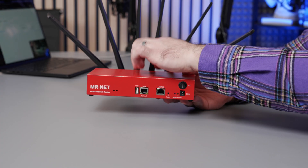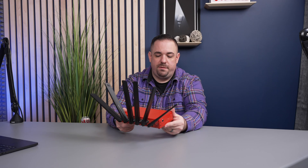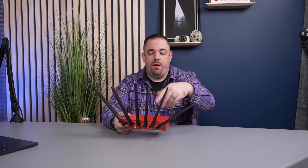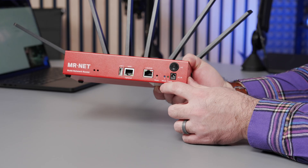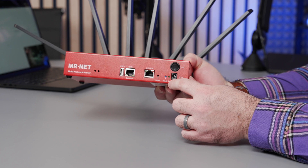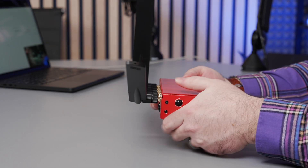As far as construction, the box is metal all around — it does feel well built. When you get shipped this box, the antennas are off, so the first thing you'd do is screw the antennas in, then plug in to power and let it connect to the network. Once your mode and power lights are both on, that means it's connected to the Mr. Net service.